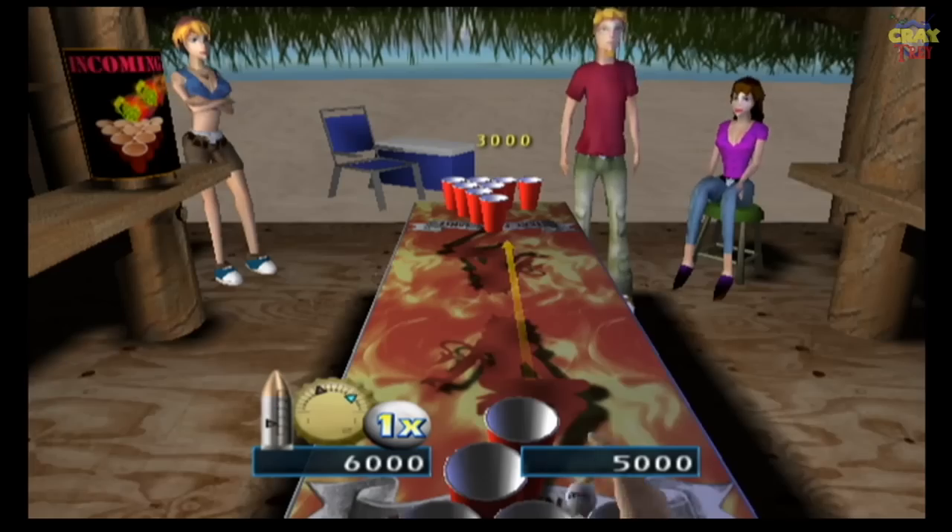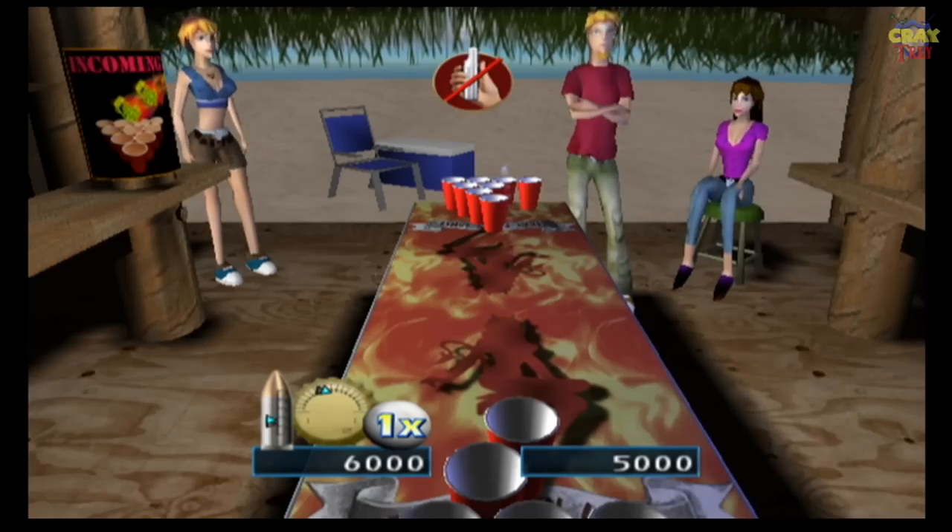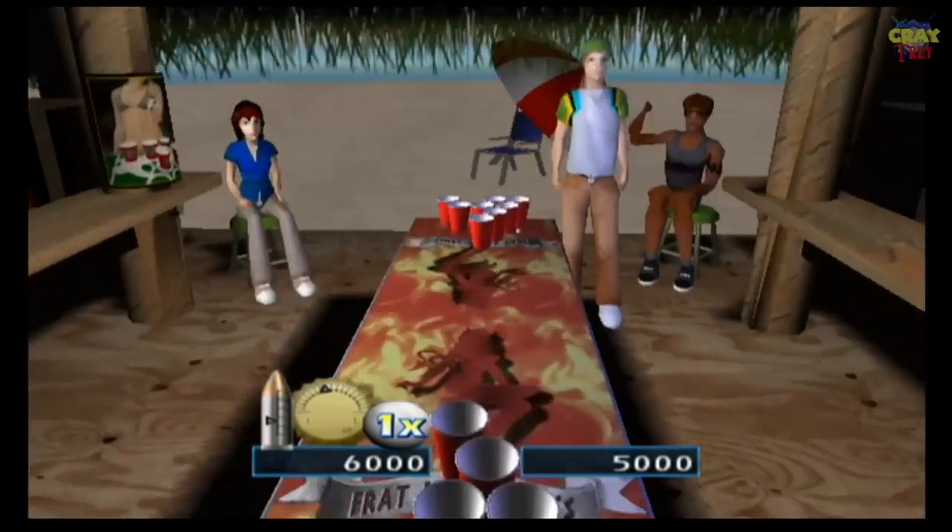Hey guys, it's YVW once again. I'm here at the frat house having some fun, drinking some beer, over here with Santa Ana. I'm gonna ask a few questions. Do you like beer pong? I love beer pong. I like it too. Now, would you like a video game where you could play beer pong? This sounds interesting, could be good. Can you make your own house rules? No, you can't.